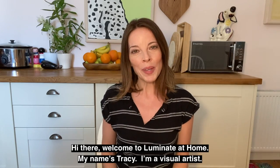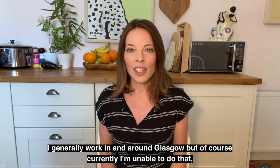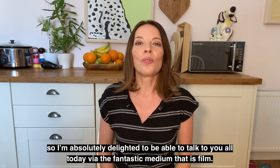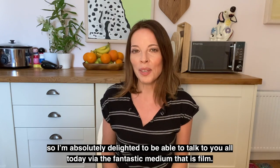Hi there, welcome to Illuminate at Home. My name's Tracey, I'm a visual artist. I generally work in and around Glasgow but of course currently I'm unable to do that. So I am absolutely delighted to be able to talk to you all today via the fantastic medium that is film.